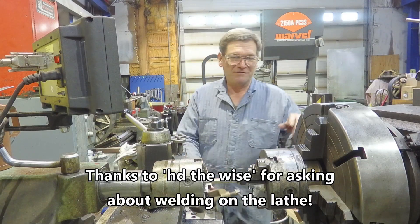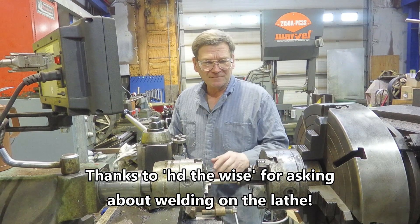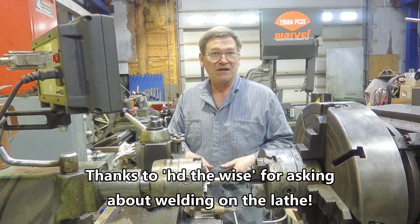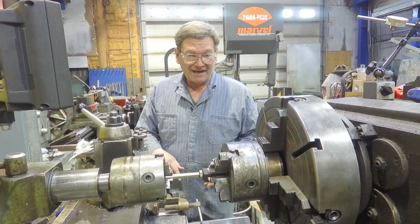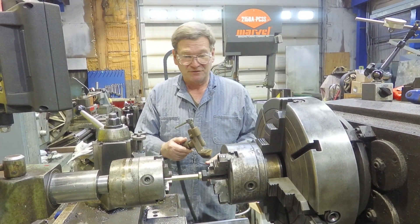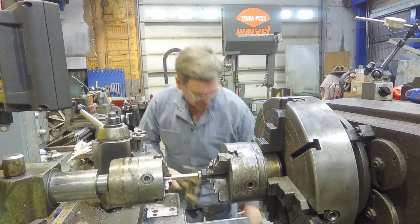Got a question from one of our viewers about my opinion of welding on a lathe. Apparently his boss will not let him or other people in his shop weld on a lathe. I understand that. In my shop here we do weld on lathes.